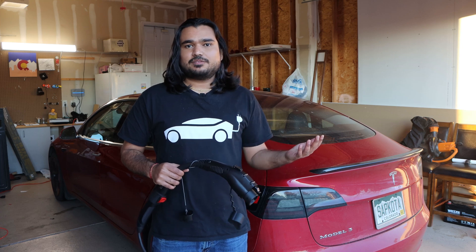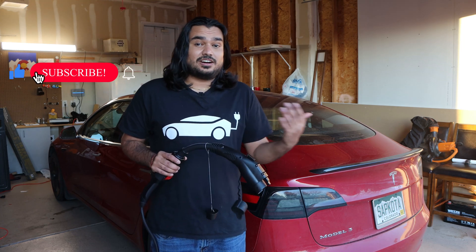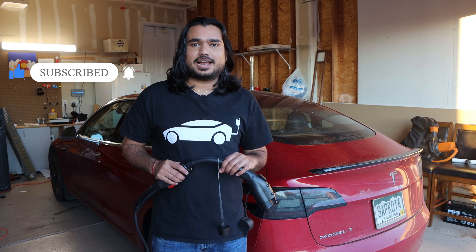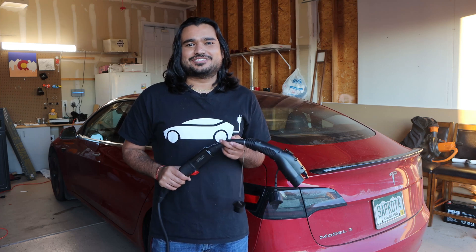That is all for this video. Please let me know in the comments what you think about this device and whether you have a use case for it — or any use cases I didn't mention. I'm really interested in your feedback. Thank you for watching and for continuously supporting the channel. I'll be back with another Tesla video soon.